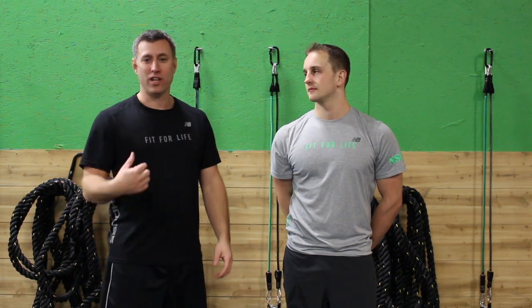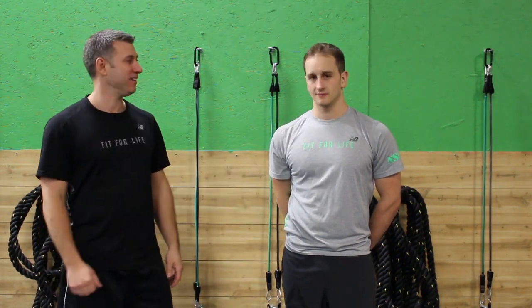What's up Treehouse? Coach Dave here, with our very own Dave Tilley. Hello.